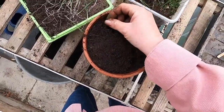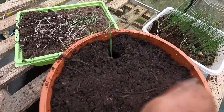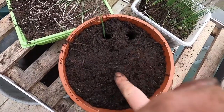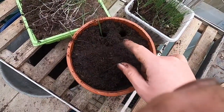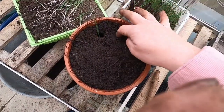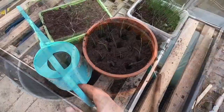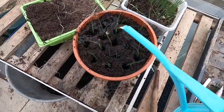Pop the seedling in so just a couple of inches of growth are showing, then go around in a circle, spacing them about a centimeter apart, until you reach the middle. Then water them — you don't need to push all the soil back in; the water will draw the soil down to the root base and give those lovely seedlings some room to get fatter. This is exactly the same principle for how you will plant them out later in the season.